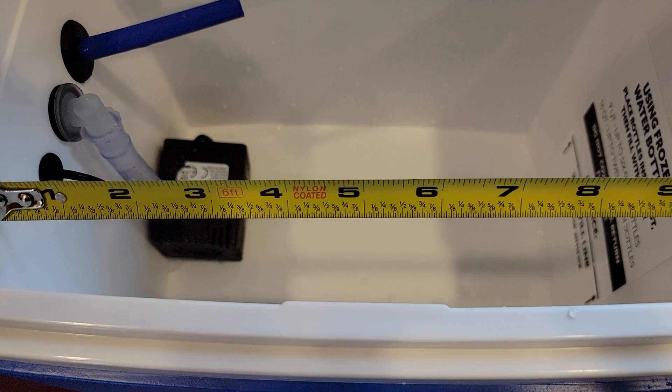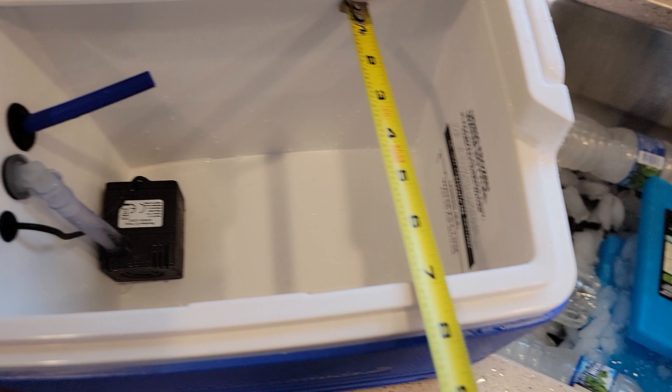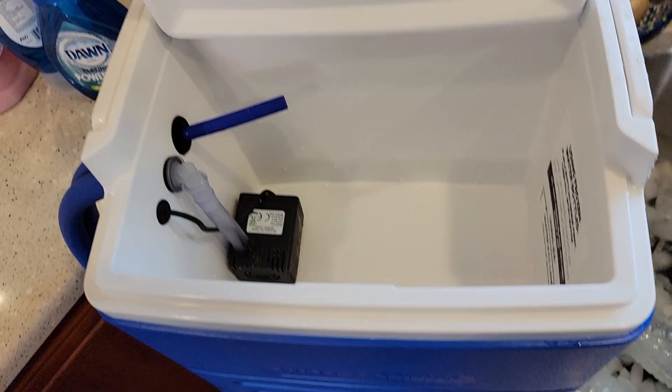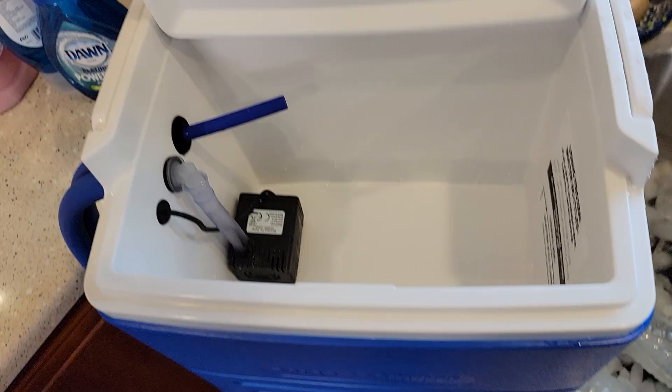Let's do some dimensions on the cooler. There's that water pump. This is overall right around 10 inches. Front to back is about six and three quarters inches. The water line is right around the three inch mark, and all the way to the top is about seven and a half inches. This has really been helping. This would be very good after a knee operation — I'm using it for my elbow, which has been having some pain lately. I hope this video helps. Thanks everybody for watching.